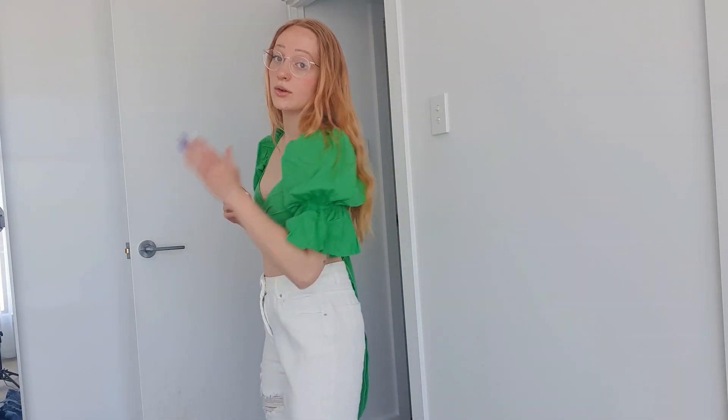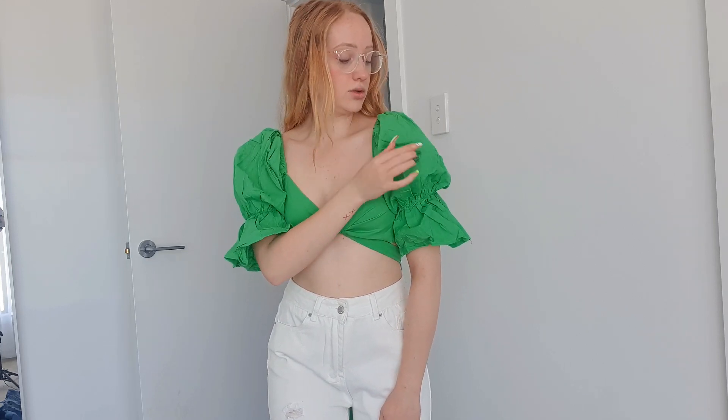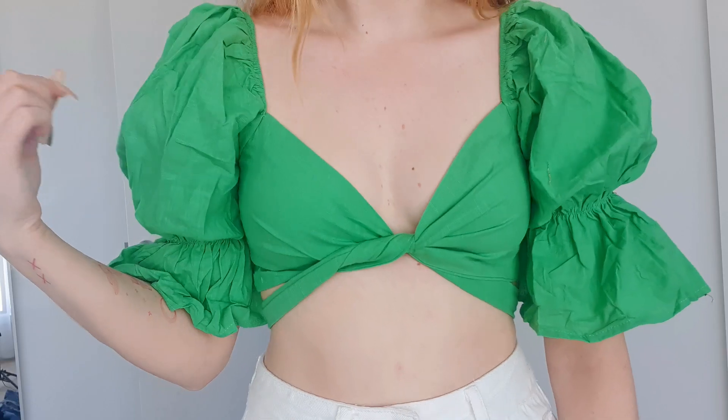I bought this green wrap top with Christmas in mind — in Australia it can be up to 40 degrees Celsius on Christmas day. I usually wear red but the green is just so nice and goes well with my hair. It's a wrap tie top and you can tie it so many different ways. The puffy sleeves are really lovely and the quality is pretty good. This is actually one of my favorite things I bought in this whole haul.